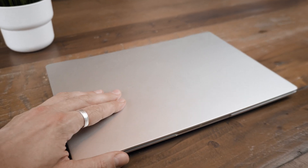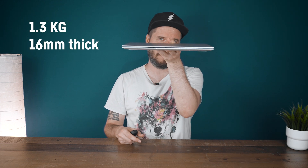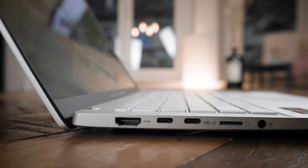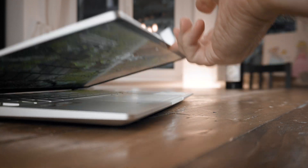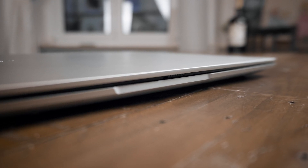Beyond performance, this is a well-built thin and light laptop weighing only 1.3 kg at just 16mm thick. The chassis is made of aluminum, the hinges feel nice, and you can easily open the laptop with one hand, supported by a small bay at the front for your fingers to get a grip.